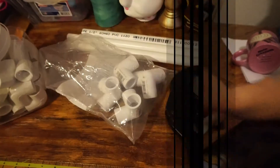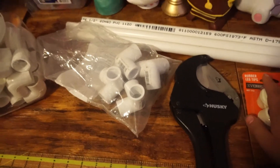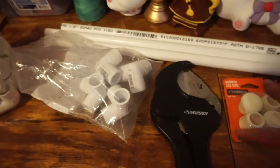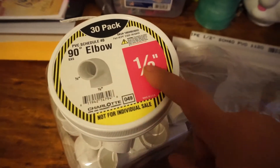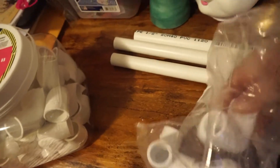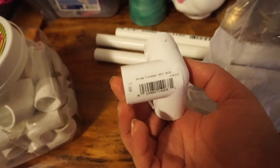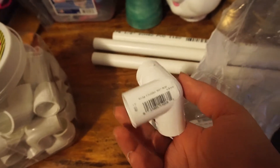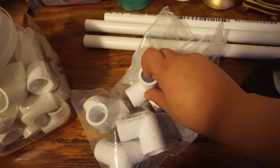You make this tumbler holder with the following items. It's easier to have one of these instead of working completely flat on a table. You'll need elbows - the half-inch 90-degree ones - and also these other ones called side outlet 90-degrees, which are also half-inch.